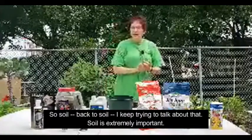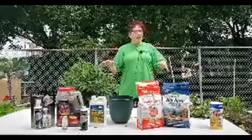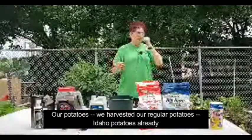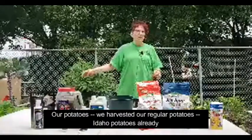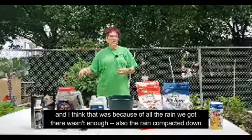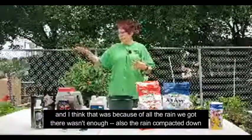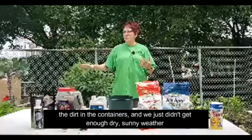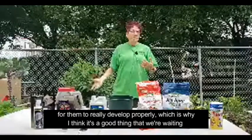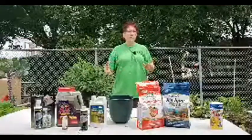Soil is extremely important because this is a root vegetable — it needs to have really loose, uncompacted soil for those tubers to expand into the form of a potato. We harvested our regular Idaho potatoes already and got a bunch, but they were still really small. I think that's because all the rain we got compacted the dirt in the containers, and we just didn't get enough dry sunny weather for them to develop properly. That's why I think it's good that we're waiting until now to plant our sweet potatoes.